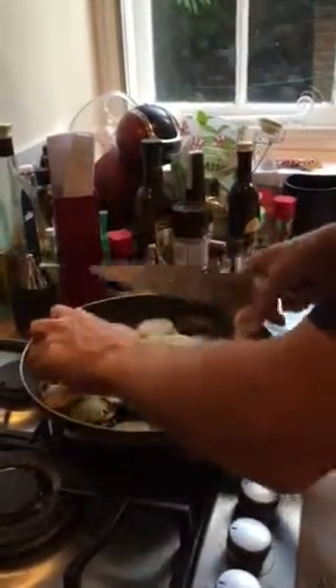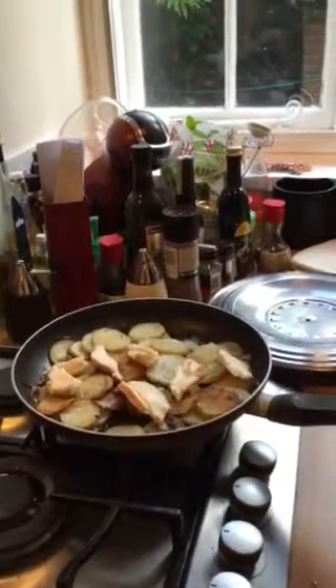Break the last bit up there. I'm going to leave that over just a warm heat with the lid back on again, just on a nice low heat.